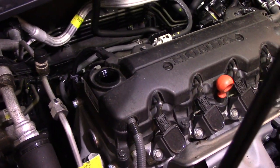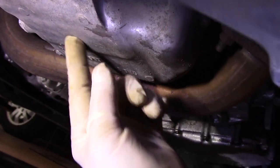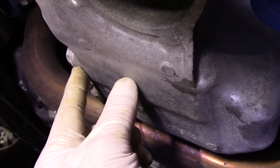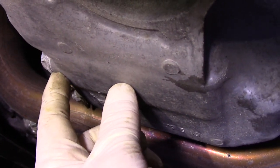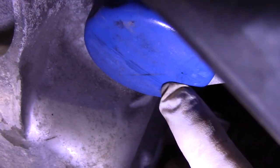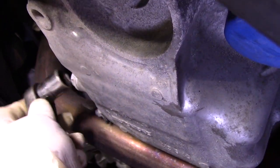Looking underneath the vehicle, this is the oil pan right here, and this is the oil drain plug. As you can see there's a little gasket on there — be careful when you take it off that you don't lose that gasket, or replace it depending on what you're doing. The blue piece right here is the oil filter, and we'll be removing that as well. I'd recommend putting something down on the ground just in case you spill a little bit of oil, so you don't make a mess in your garage or driveway.